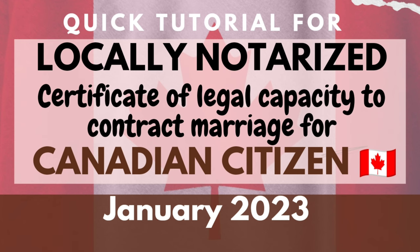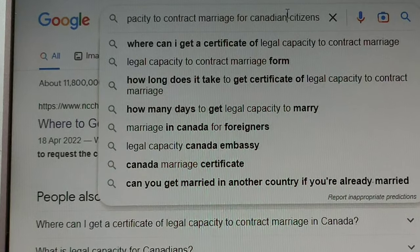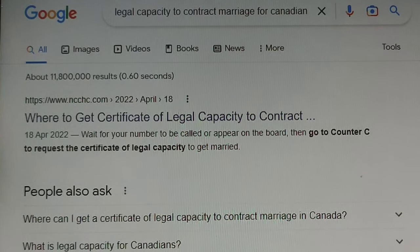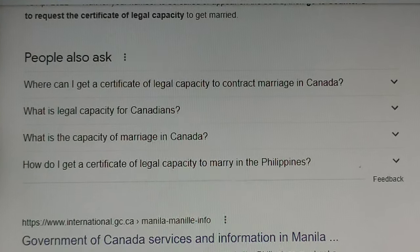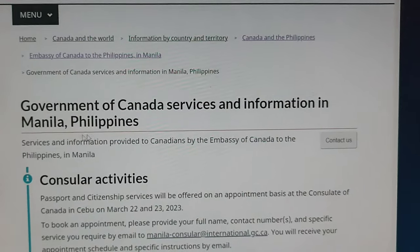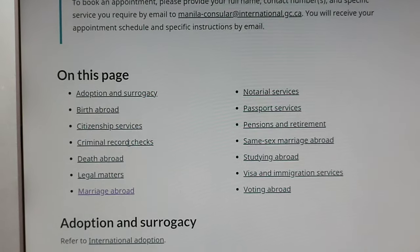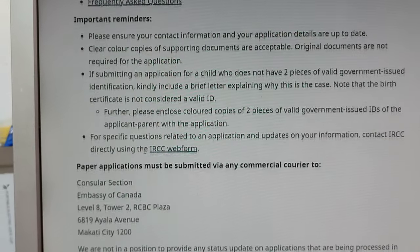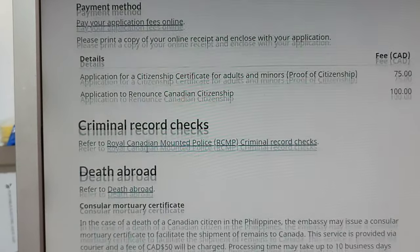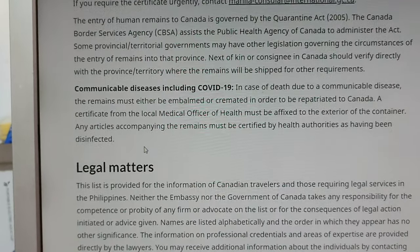Next is the Canadian national legal capacity to contract marriage. Again, open your browser and type 'legal capacity to contract marriage for Canadian national.' Select the Government of Canada services and information page for Manila, Philippines, scroll down, and look for 'Marriage Abroad.'